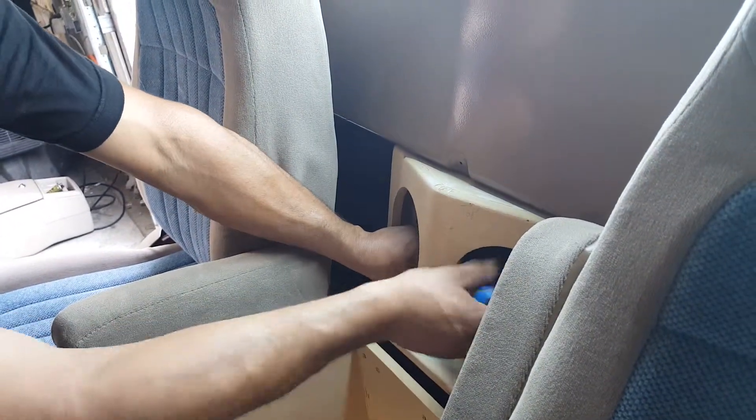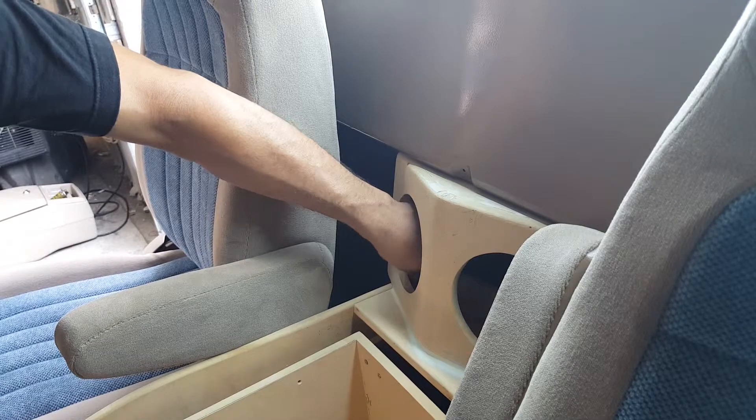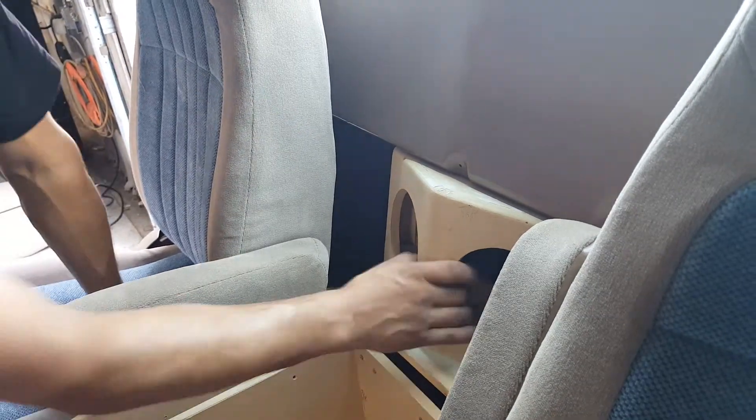We're moving this screw, going through one speaker hole to get to the other side. This comes straight out.